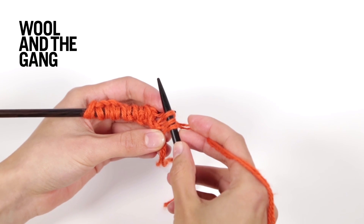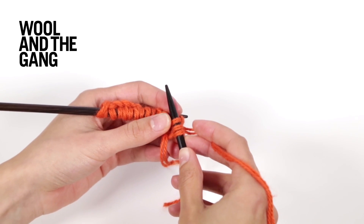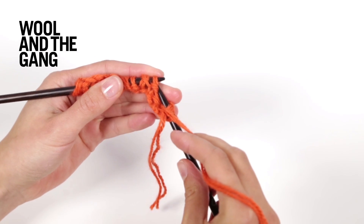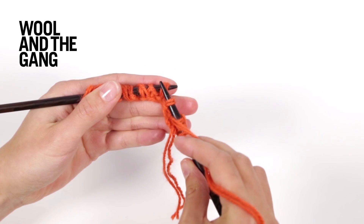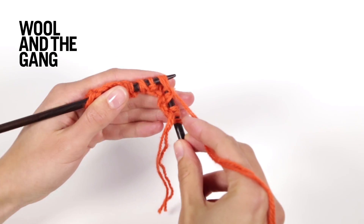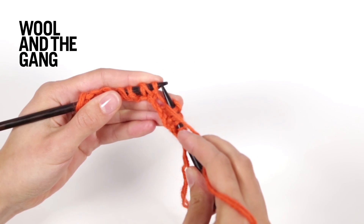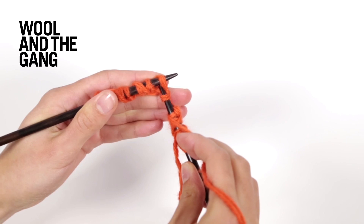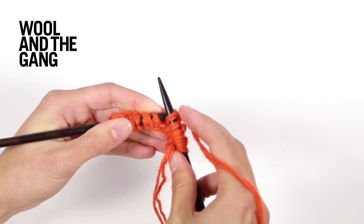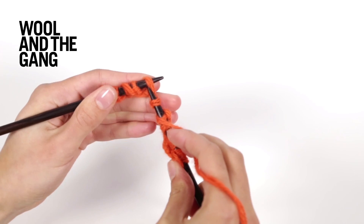Keep repeating those steps right across your row and all subsequent rows to work in brioche stitch: pass the yarn to the front of your work, slip the next stitch purlwise, then knit the next stitch and its yarn over together. Just keep repeating those steps right across your row.